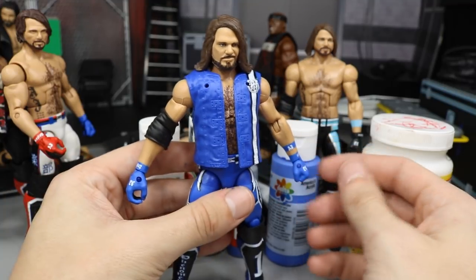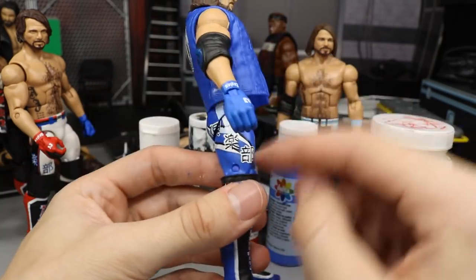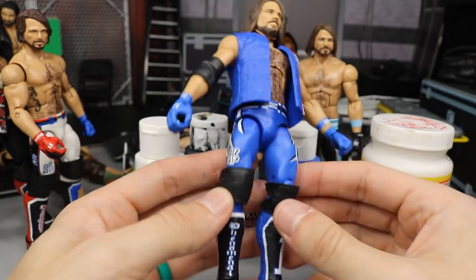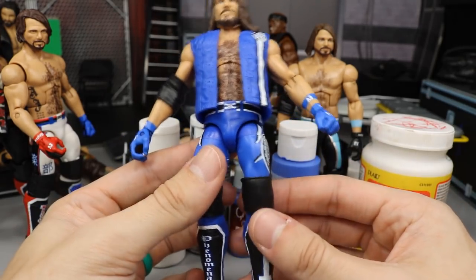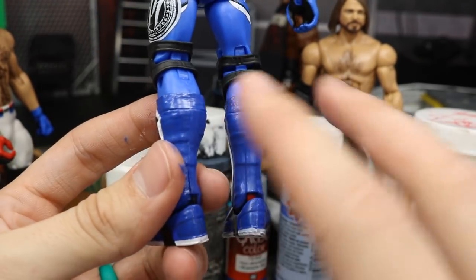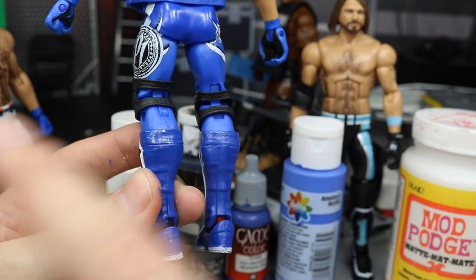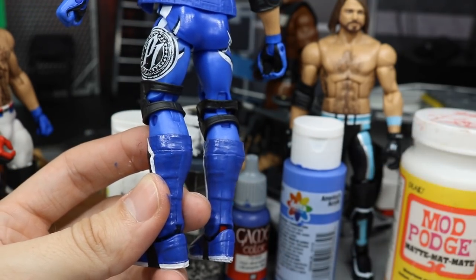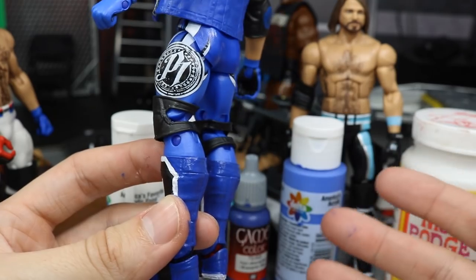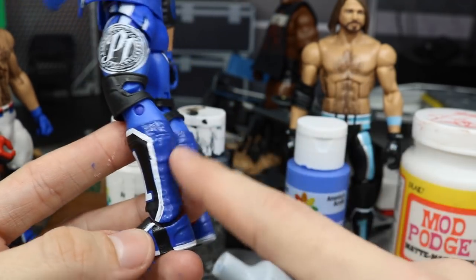I also added the black belt because he did have his belt in black, and he had all this black detail. The Survivor Series elite is the perfect base because you don't have to paint much. Both kick pads were already base blue, but I wanted them to be the exact same blue — the Elite 61 is a darker navy-ish blue, and the Network Spotlight is a lighter blue, similar to the AJ Styles Elite 56 or the Survivor Series. So I took my Game Color and went over everything.